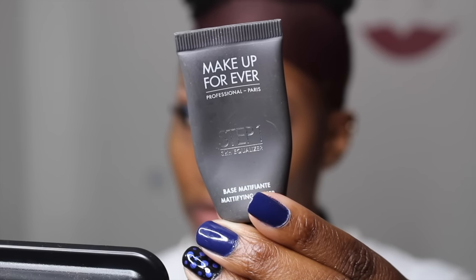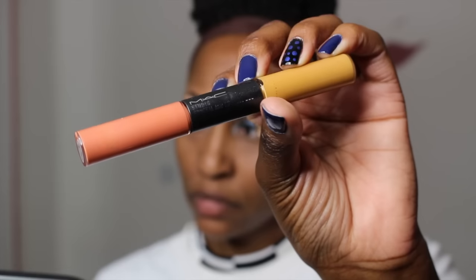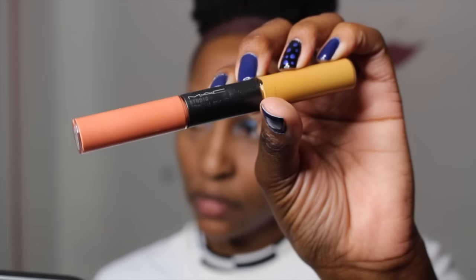So now I'm using a Makeup Forever Primer — this is a mattifying primer, and it is the bomb. And now I'm using a MAC Corrector mixed with a little bit of LA Girl Concealer. I probably put a little bit too much concealer, but I made it work out for me.